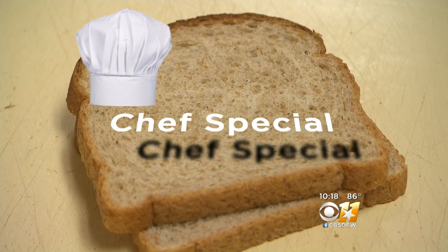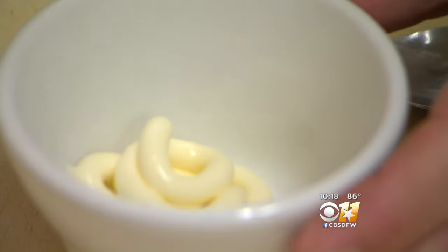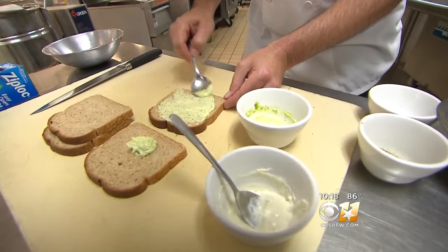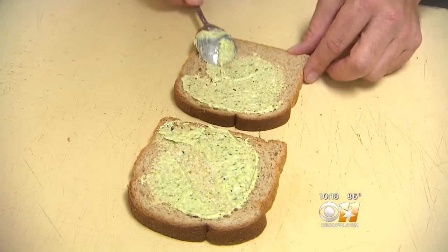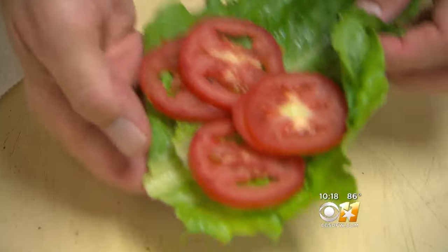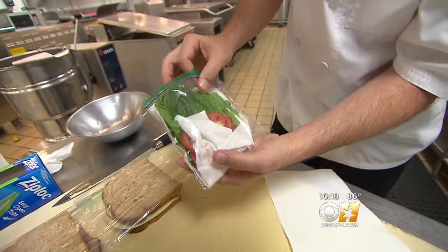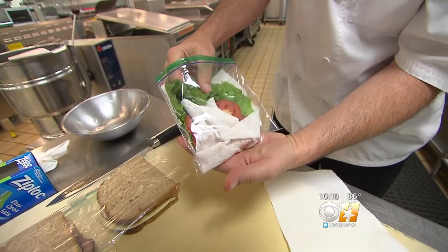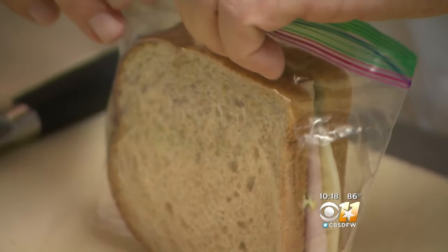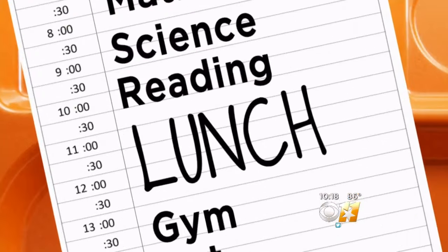And when peanut butter and jelly won't do, here's our chef's special. Number five: make the perfect turkey sandwich. Start with two tablespoons of mayonnaise and a teaspoon of pesto, mix it up, and then spread it on both pieces of bread — you've just upped your flavor quotient on that sandwich in a very big way. Now comes the key: take the tomato and lettuce, wrap them in a paper towel, and pack them separately. That will preserve the quality of the lettuce instead of it being inside the sandwich getting soggy. An A-plus sandwich for that all-important class — lunch.